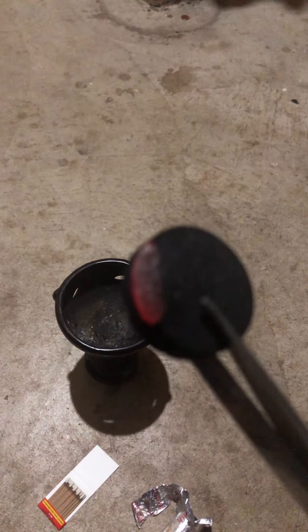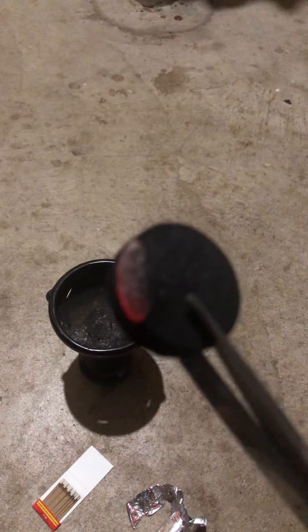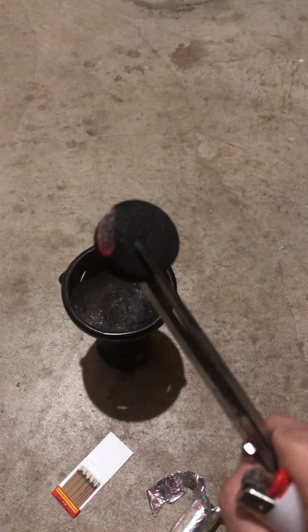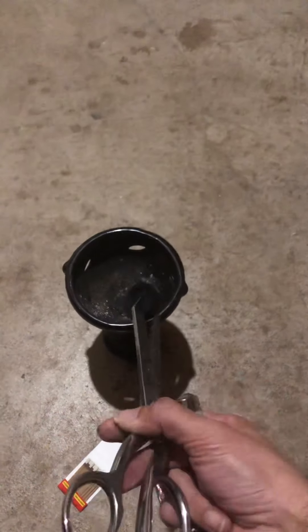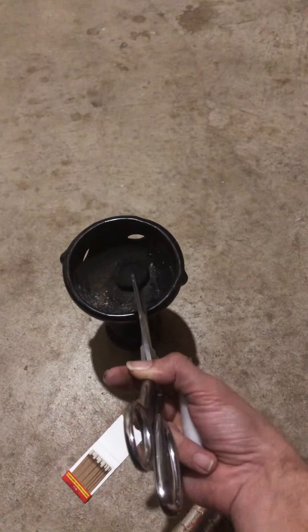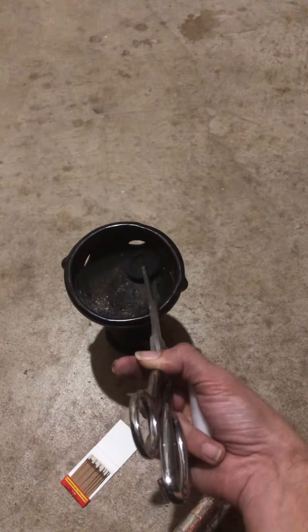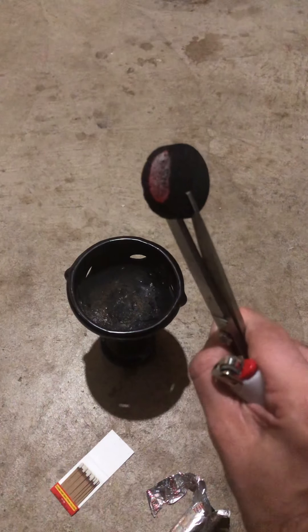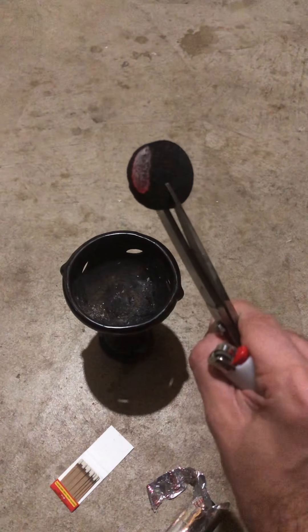You need the whole charcoal to become grayed over with ash before you put any incense on it. If you put incense on it beforehand, you're going to kill the charcoal. Once it's fully grayed over, you can place your resin or herbal incenses on it. You need it to be gray, not red.